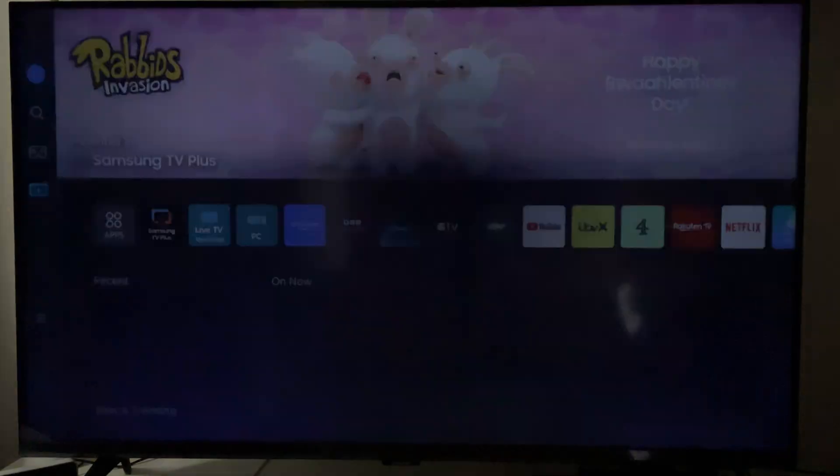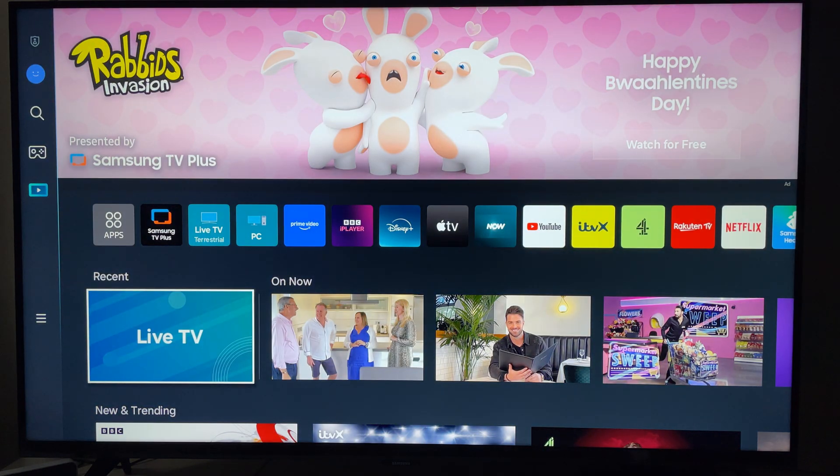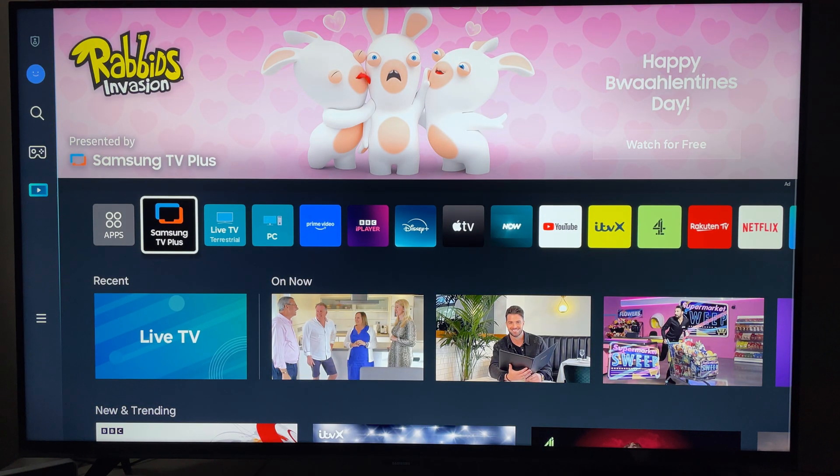First, let's press our home button on our Samsung remote, and you can see here within the apps: Samsung TV Plus.